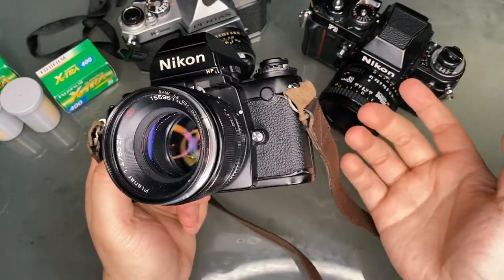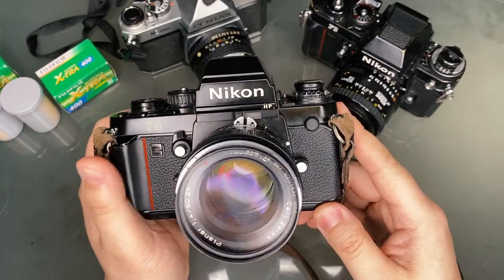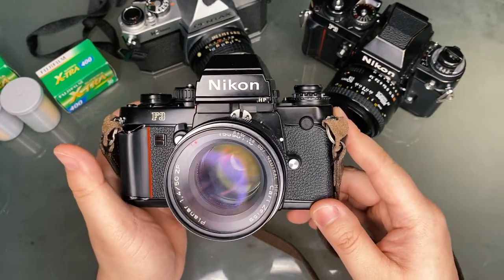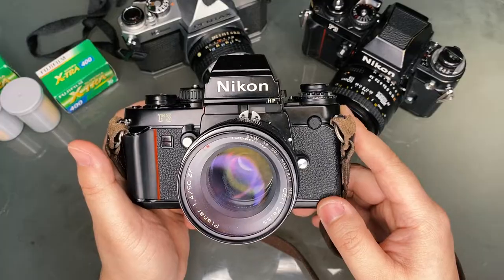So those are some of the bells and whistles you need to know to operate the Nikon F3. Feel free to leave any comments if you have any feedback or questions. Keep on shooting, and I'll see you in the next episode.